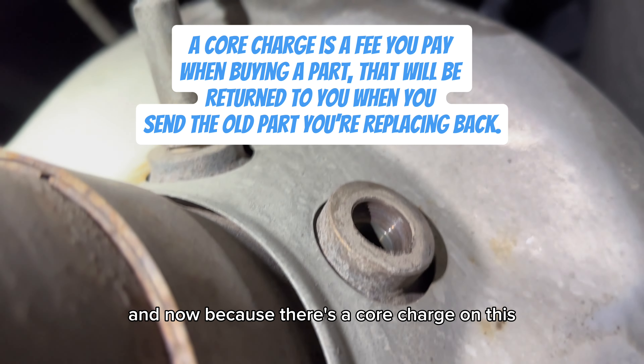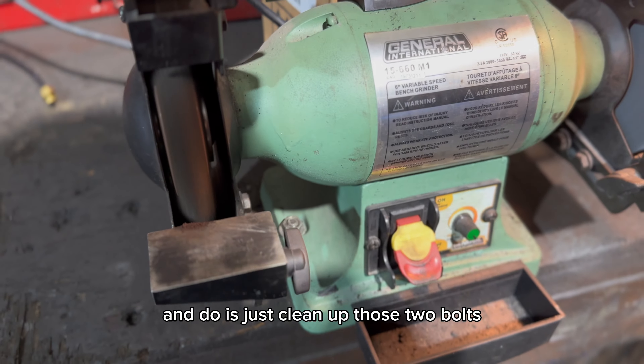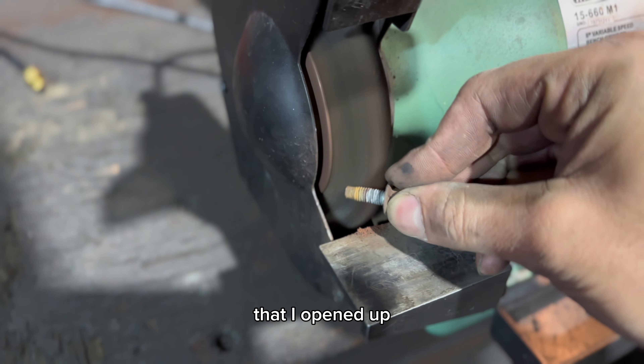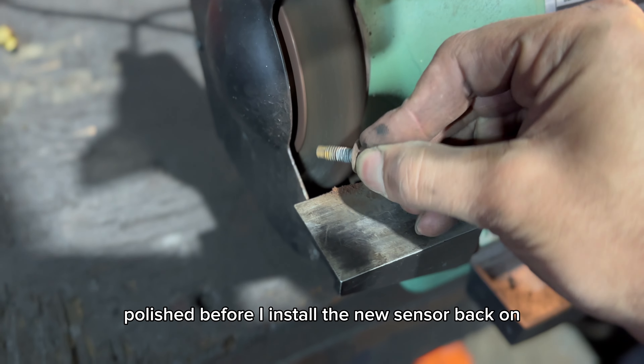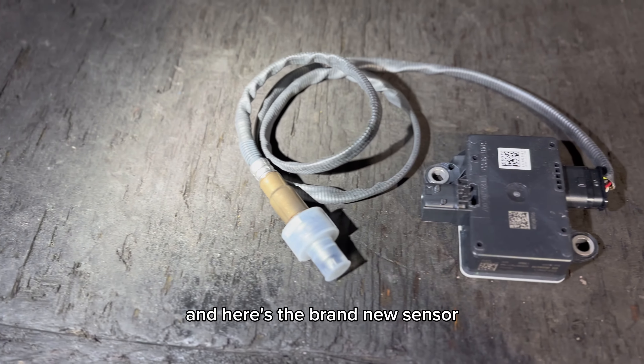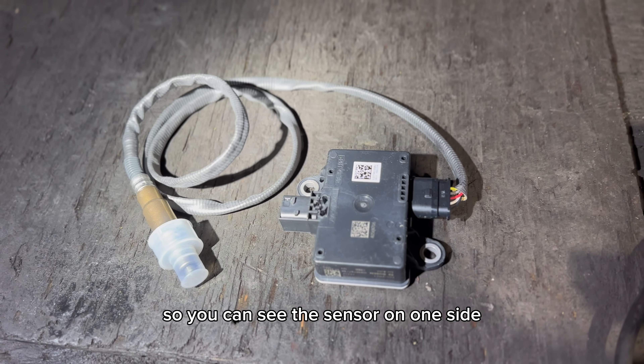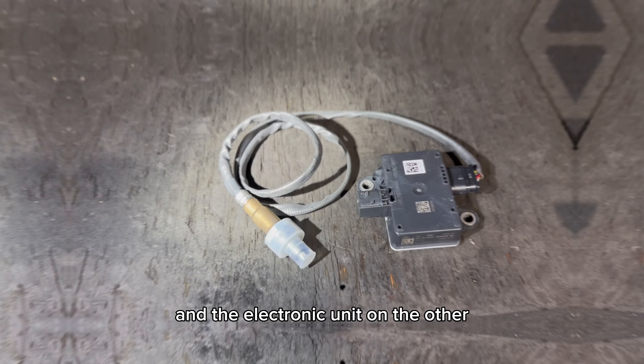Now because there's a core charge on this, I need to have it in the most original condition. I'm going to clean up those two bolts I opened up — make sure they're all nice and polished before I install the new sensor back on. Here's the brand new sensor. You can see the sensor on one side and the electronic unit on the other.